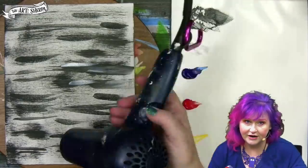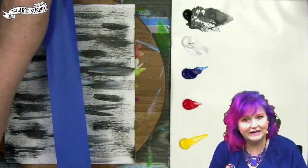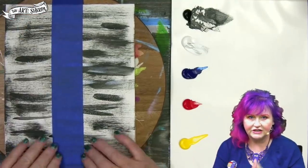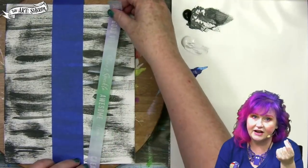This is important: dry your canvas right now and make sure it's completely cool before the next part. I'm using three inch painters tape. This is a low tack tape that is three inches wide and I'm putting it down vertically and burnishing with my hands. You've got to burnish so the paint doesn't get underneath the tape.